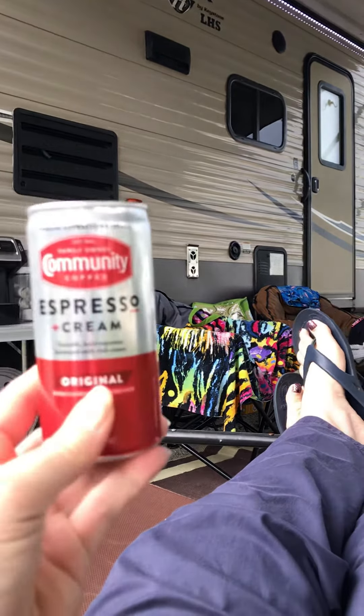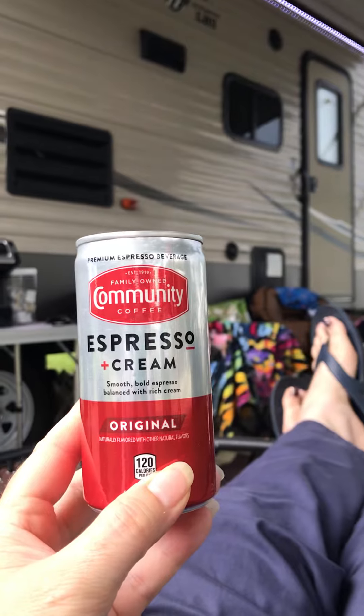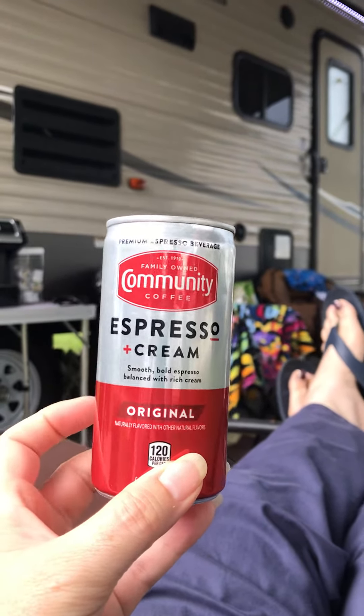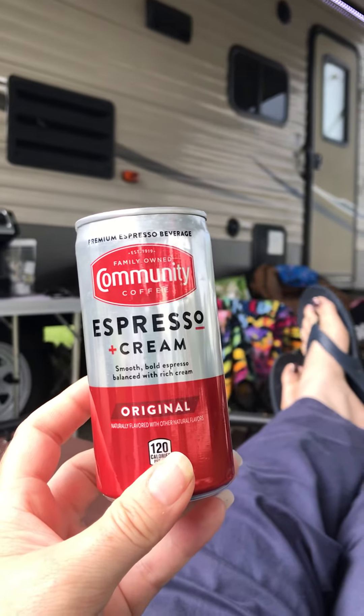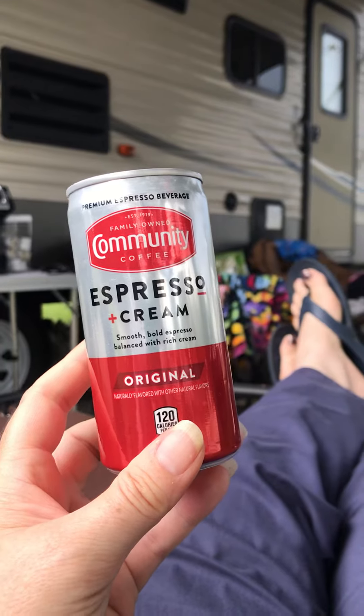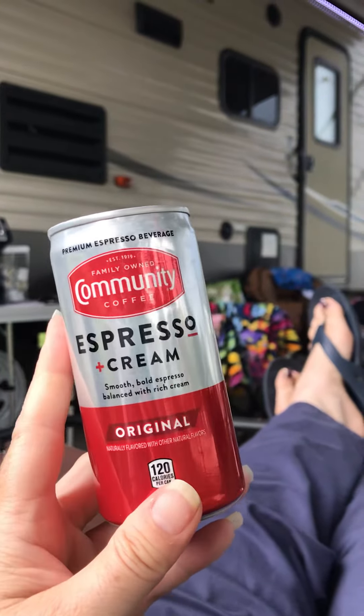So, this is just a quick little review of Community Coffee's Espresso Cream in a Can. This is some mighty fine stuff. It's about 4 o'clock in the afternoon and I needed a little bit of a pick-me-up, so I grabbed one of these.